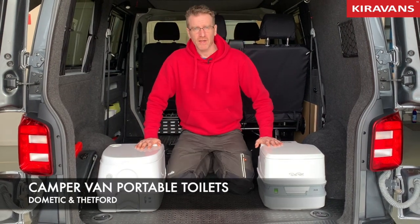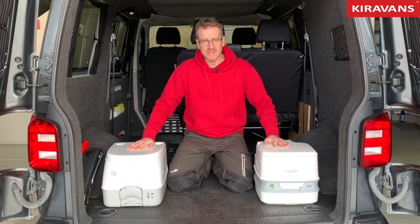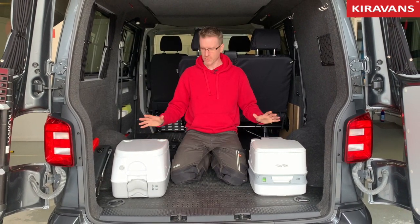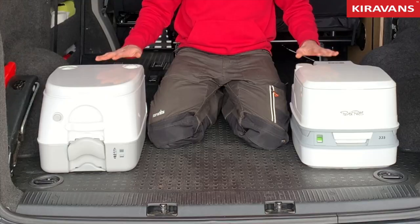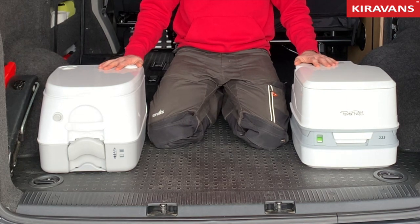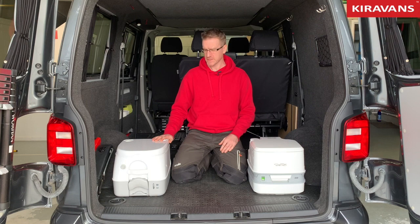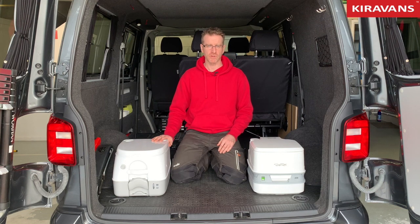Hi guys, having a look at chemical toilets today. Cura Van sells two different makes, they're both pretty much the same size — these are about the smallest ones available on the market. We've chosen small ones because a lot of our customers are putting them into small panel vans, and these will fit underneath a standard height rib seat apparently, but check your own measurements if you're going to store it there.